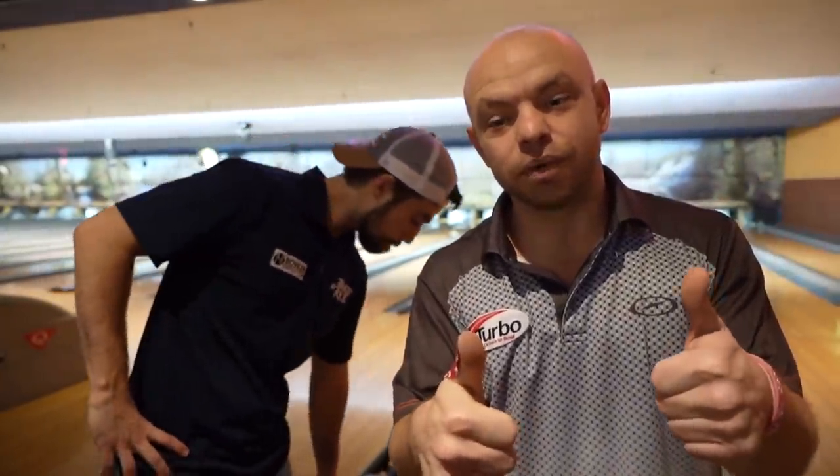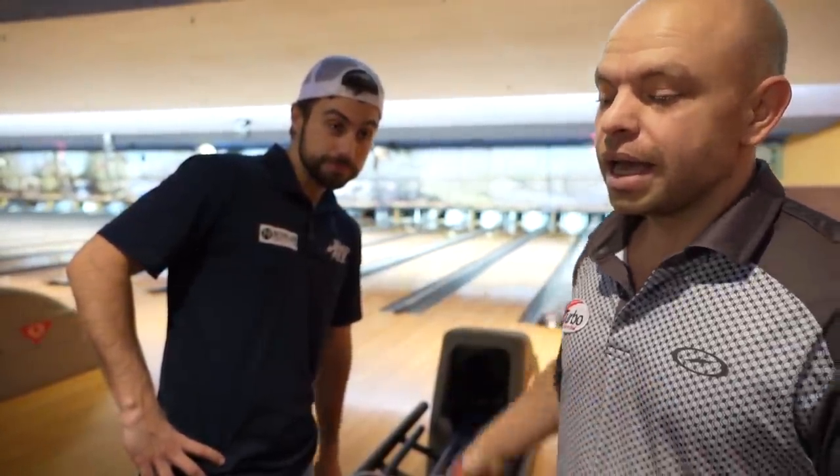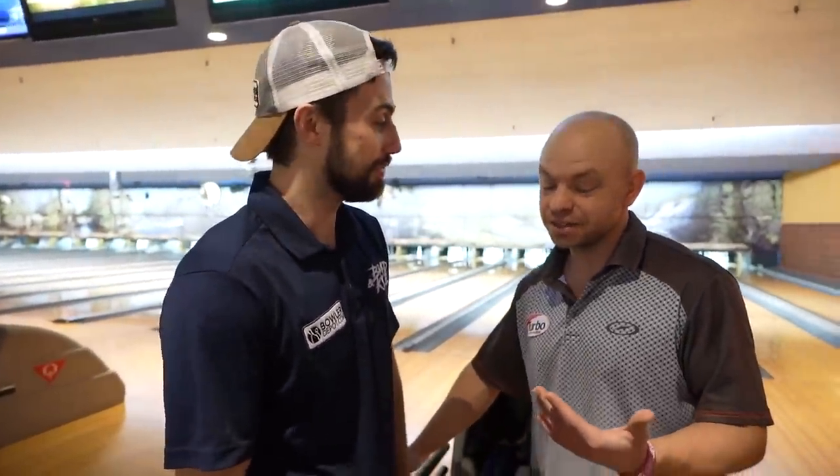Use code STORM when you click to sign up — that is our membership. Today we're at Castle Lanes, it is an off day and we are practicing. We thought we'd get you guys to see what we are working on, what Kyle is working on, what I am working on — that is our video for today.